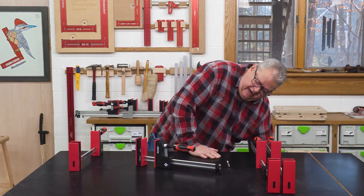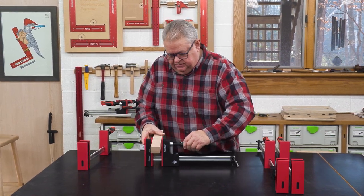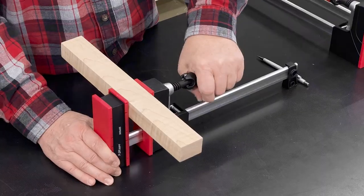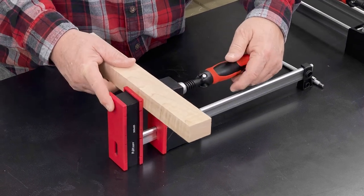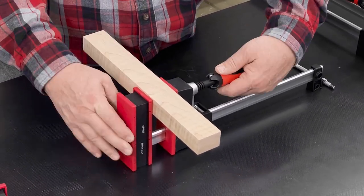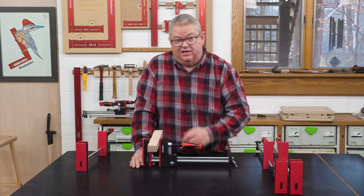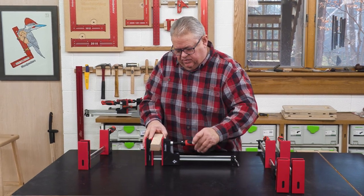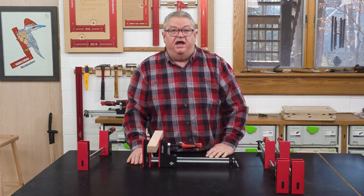Another thing I noticed is that when something is in the jaw, it engages right away. A lot of these parallel jaw clamps — when you bring the head up and start tightening the clamp — it doesn't engage right away and you're sitting there running out of thread because the head's not engaged. I've not found that to be the case with these Symbol clamps at all. It engages right away every time.